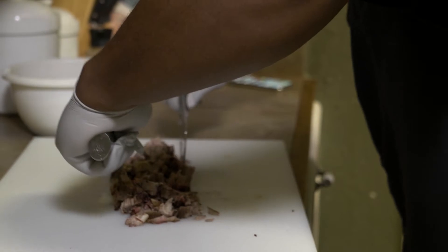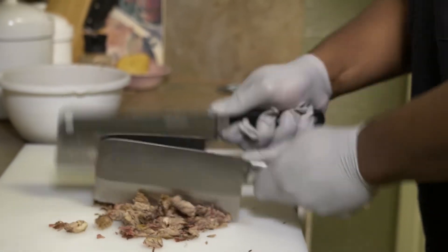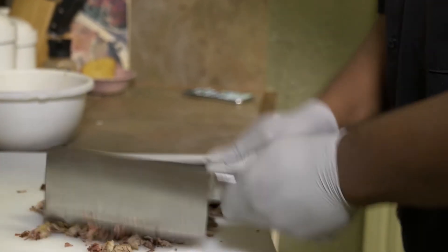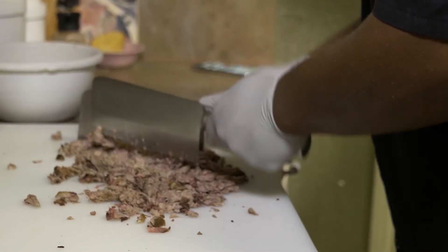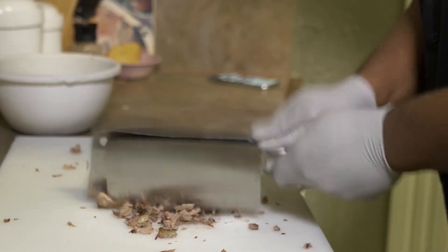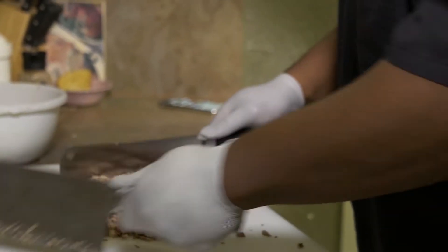You don't want to chop it too fine — you kind of want to keep it a little chunky so that you can taste the brisket. That's about the consistency that you want, where you can still see the brisket in there.